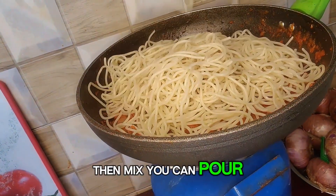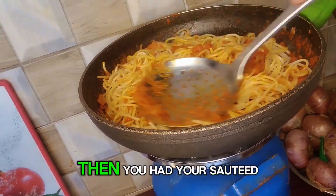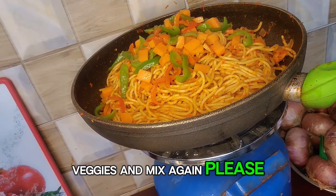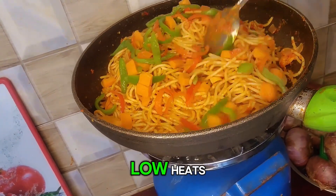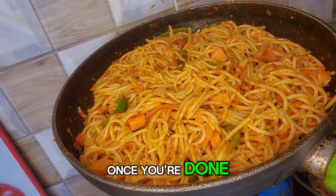Then mix. You can pour the spaghetti in batches — just continue mixing until you get a perfect combo. Then add your sautéed veggies and mix again. This should be on a low heat. And here you have it — you should have something like this once you're done.